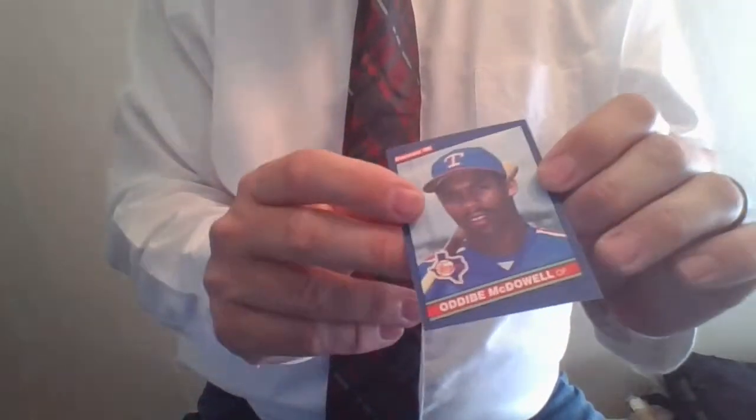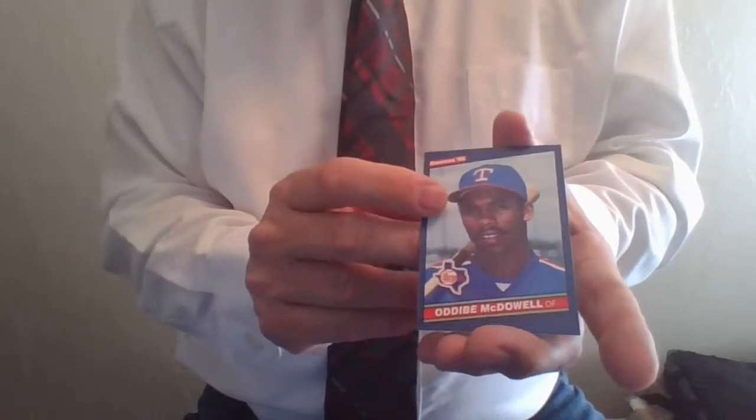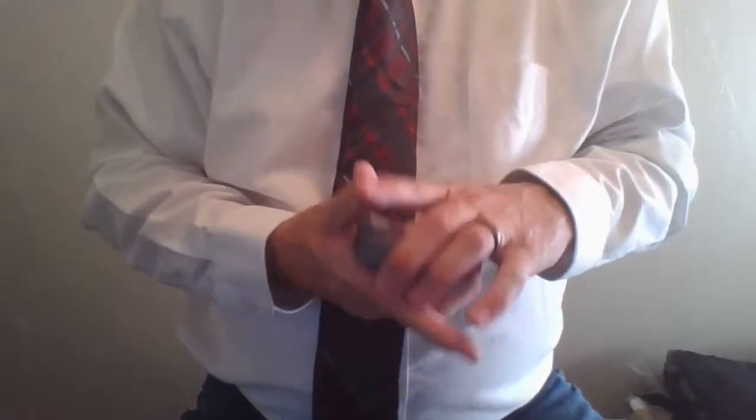He showed up in Fairbanks, Alaska, and played on the Gold Panthers team. Fantastic individual, great ball player, wonderful human being, great story. Oddibe McDowell Jr. — if you want to collect special people, he's definitely one that you can do that with.